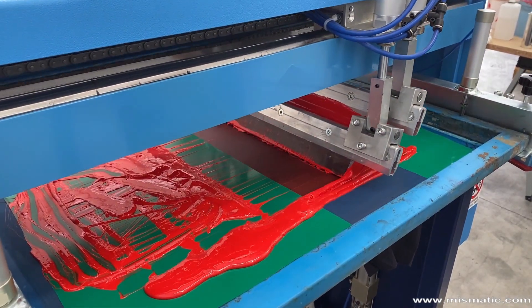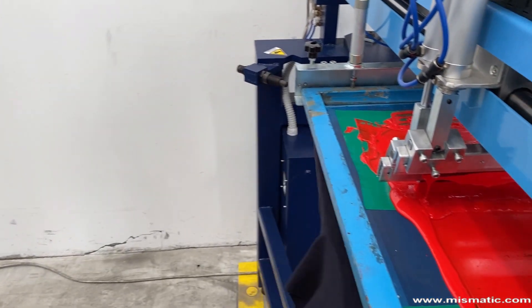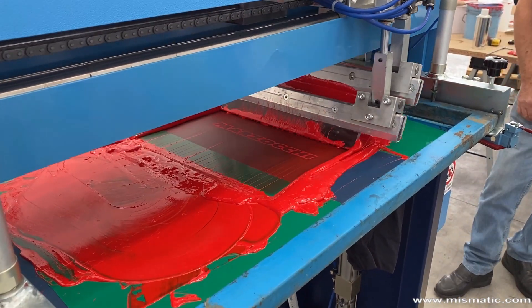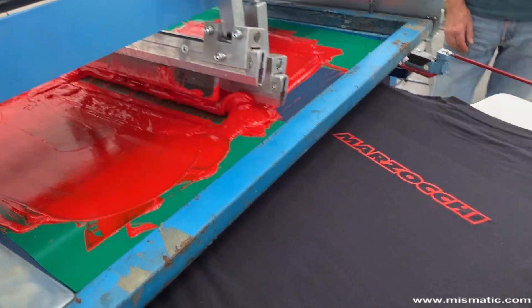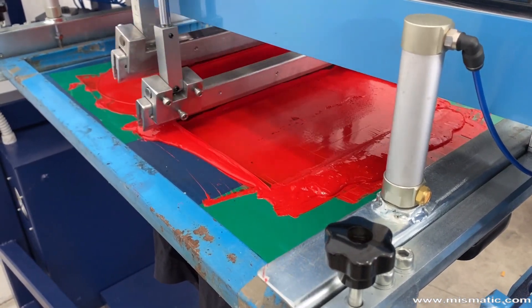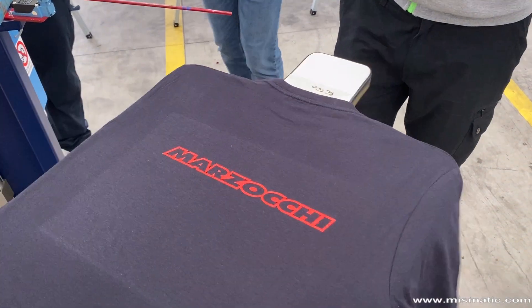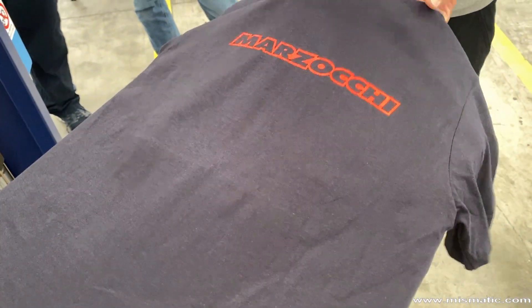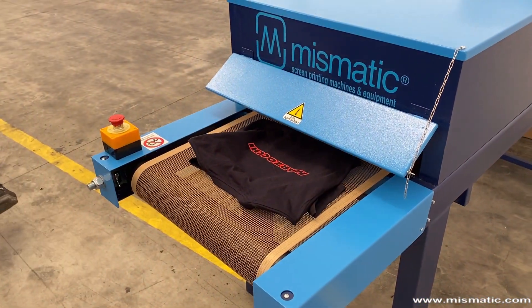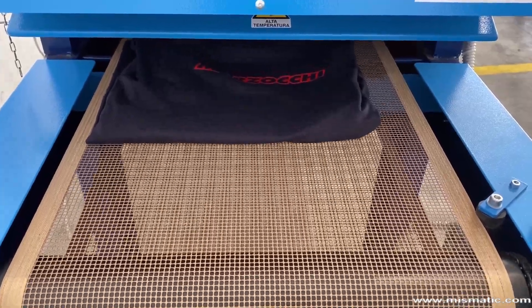Also, in this case we performed two print repetitions to make the red logo clearly visible on the dark t-shirt. Due to the latest generation technology, this dryer can dry the printed items using only 3.2 kilowatts — high efficiency standard with very low cost.